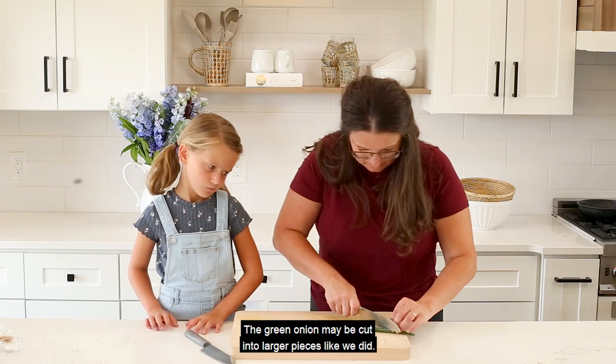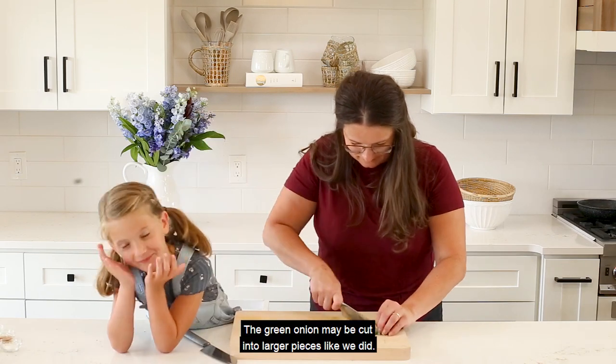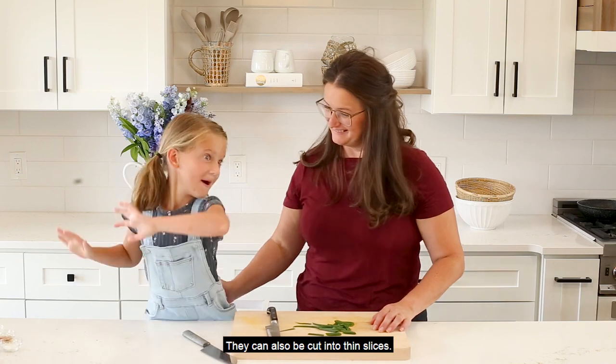The green onion may be cut into larger pieces like we did, or they can also be cut into thin slices.